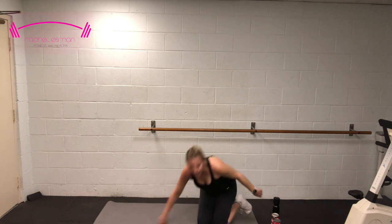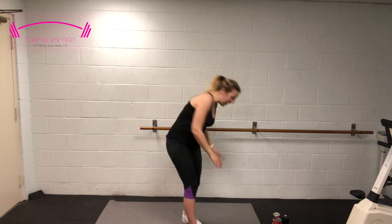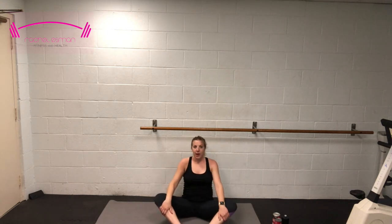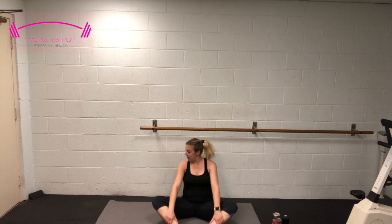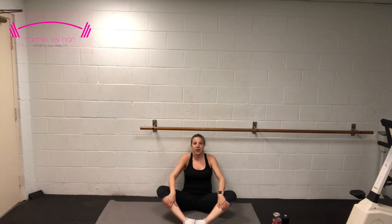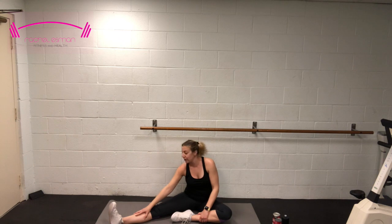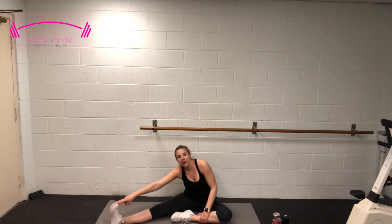Nice work — grab some water. Now we're going into a quick stretch before our time here is done. We're going to start on the mat and go into a butterfly stretch — feet together and push those knees down with your elbows. Now take that right leg, extend it all the way out and reach for your toe, your calf, whatever you can reach — whatever feels comfortable.